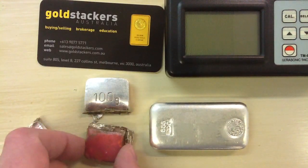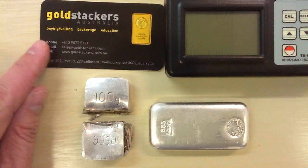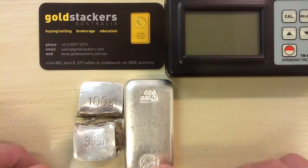It was the correct weight, and XRF detected it as 100 grams of silver, but someone noticed that the bar was too big for 100 grams, which is just over 3 ounces. You can see here a 10 ounce Perth Mint bar next to it — it's approximately the same size, if not a little larger, certainly not a third of the volume.